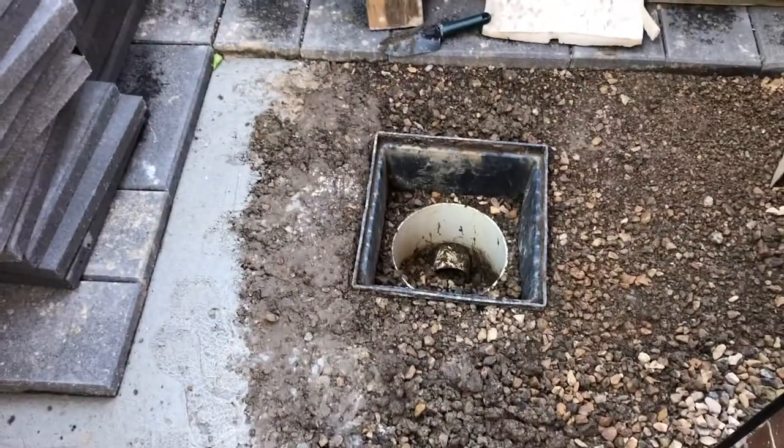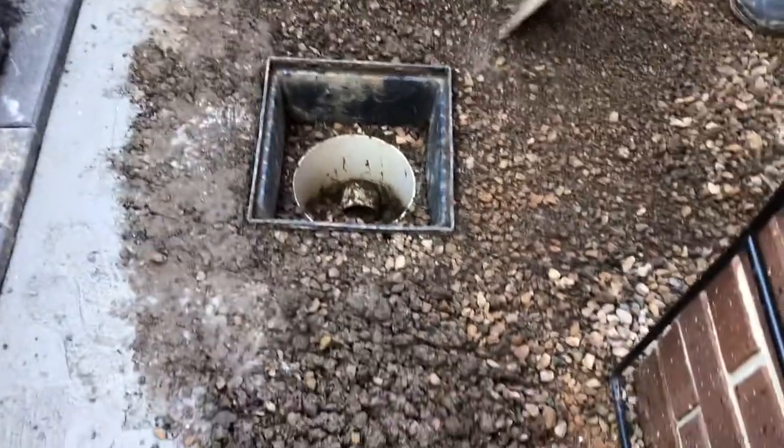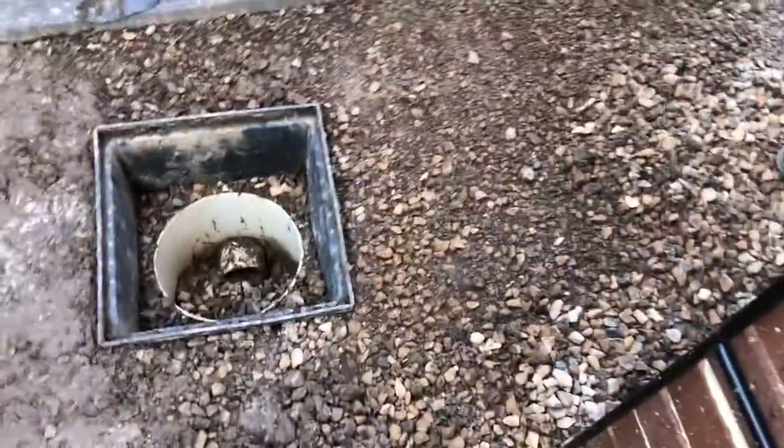G'day there and welcome to this Mark's Reviews and Tutorials video. We're working on a drain here, installing a spa and laying paving all level all the way around it.